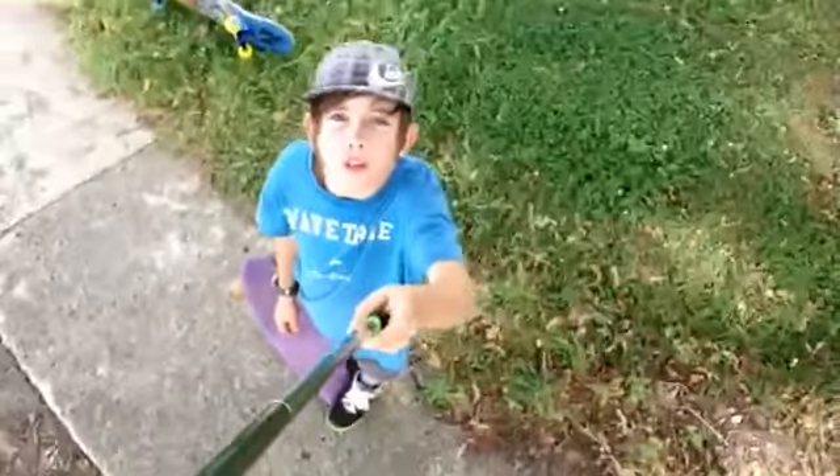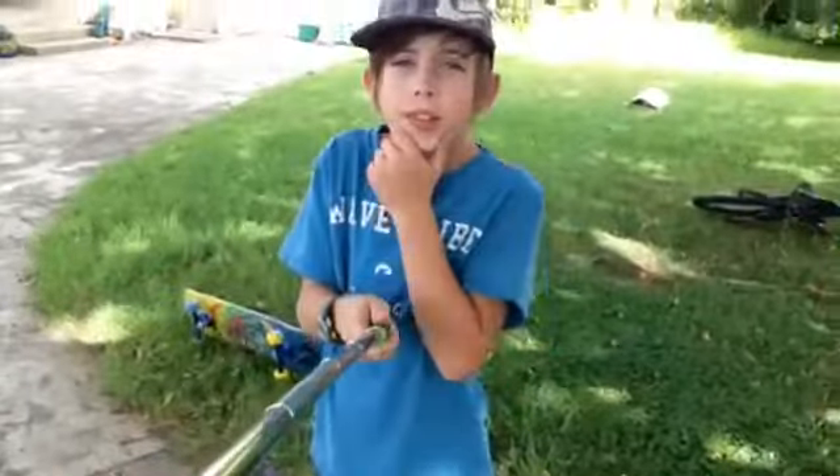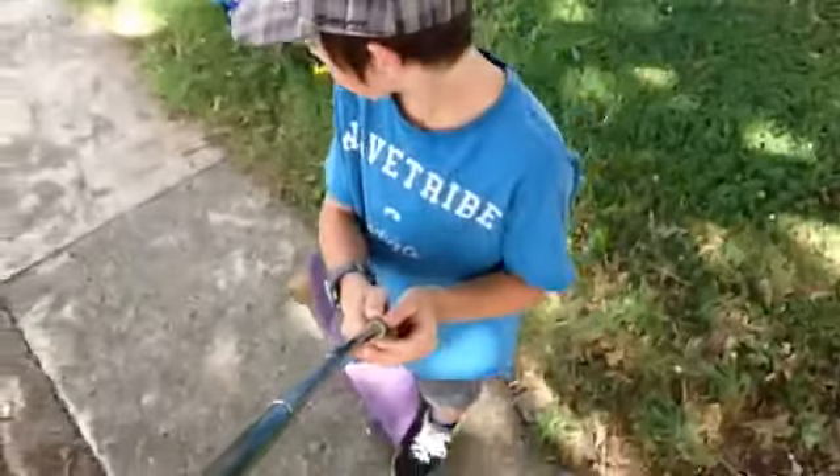Thank you everybody so much for watching this video. I hope you enjoyed. Please check out my channel, like, subscribe, and here's some cool penny boarding for you to watch.